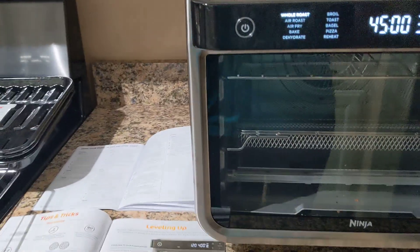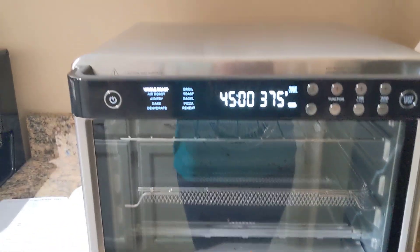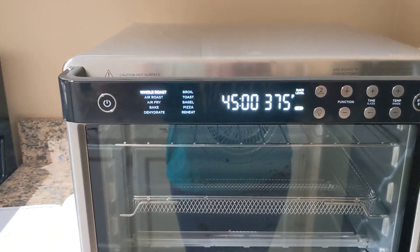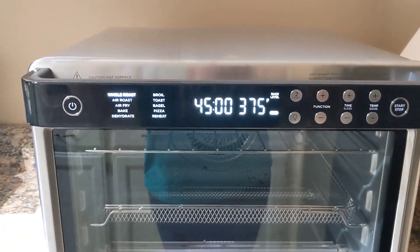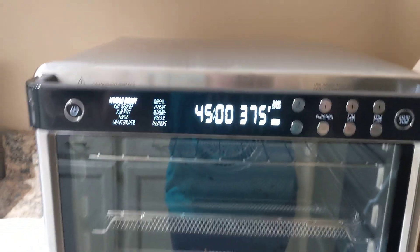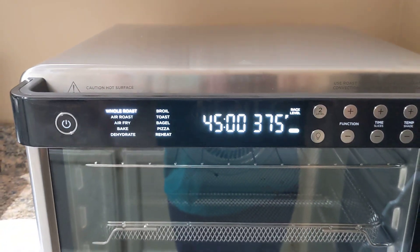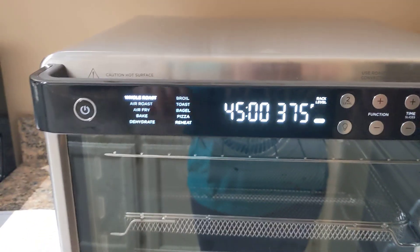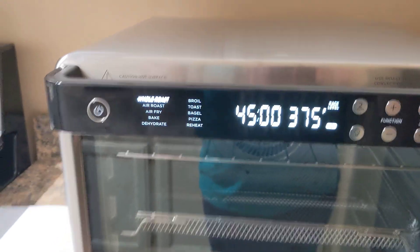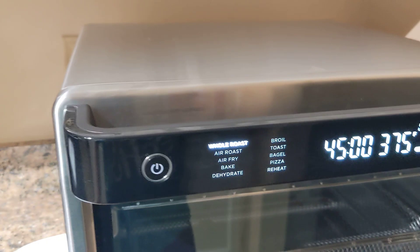We noticed when we did air frying that there's preheating for a very short period of time — maybe a couple of minutes — and then it beeped and then immediately started counting down our time. So when you hear that beep, just know it automatically jumps into cooking mode. It doesn't wait for you to put stuff in and then start it again. So just be around your oven and listen for the beep — it does beep, so that's good.